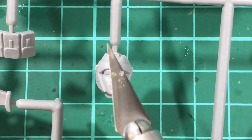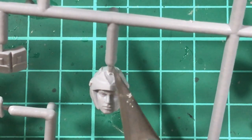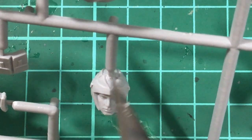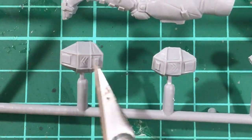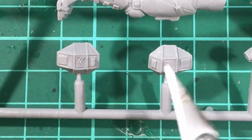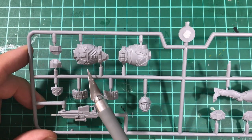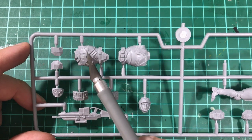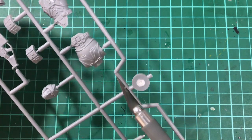You can see the mould lines around the kit that you'll need to clean up, but at least there's nothing over the face if you're wanting to leave the mask off. The attachment joints are reasonably large on these kits, so you just have to be careful when you're taking them off. There are a couple of guards — I don't know if these are the knee guards or the shoulder pads — but they do have a little bit of texturing on them. The best part of the kit apart from the face is the actual torso. Like the Ironman kit, there's a lot of detail and it seems a little bit sharper.